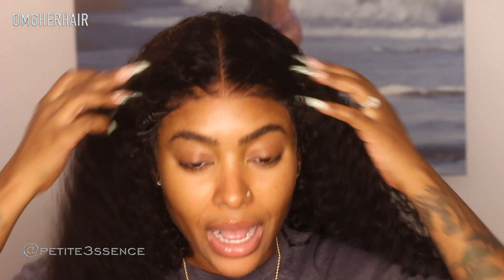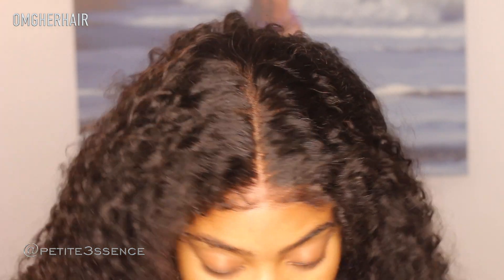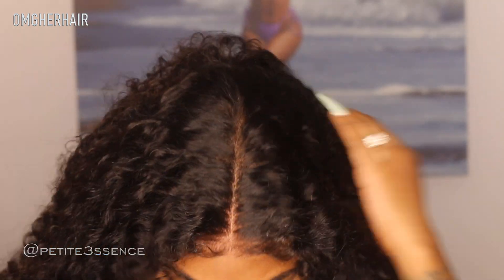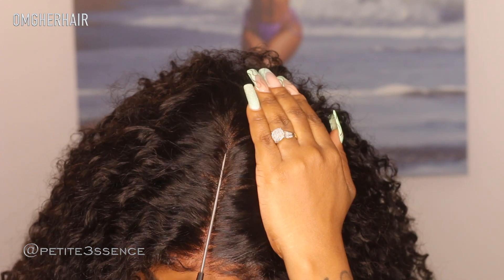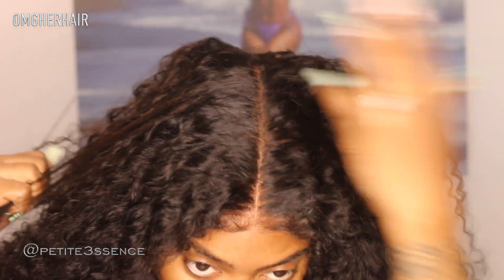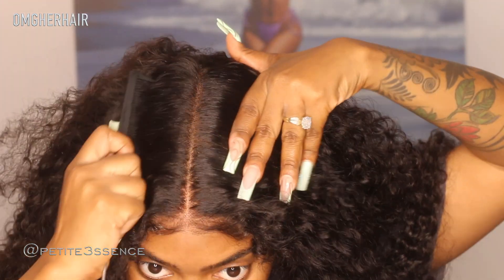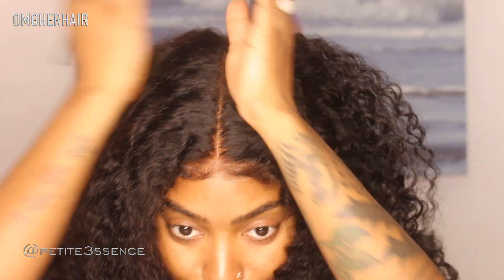OMG Her Hair is a big deal — it's one of those hair companies where their wigs are just a big deal. They maintain great quality with their wigs, it's not even a joke. I'm going to elongate this part a little bit more because this is some good 13 by 6 — this is a really good 13x6 wig and we need to embrace this bust-down.